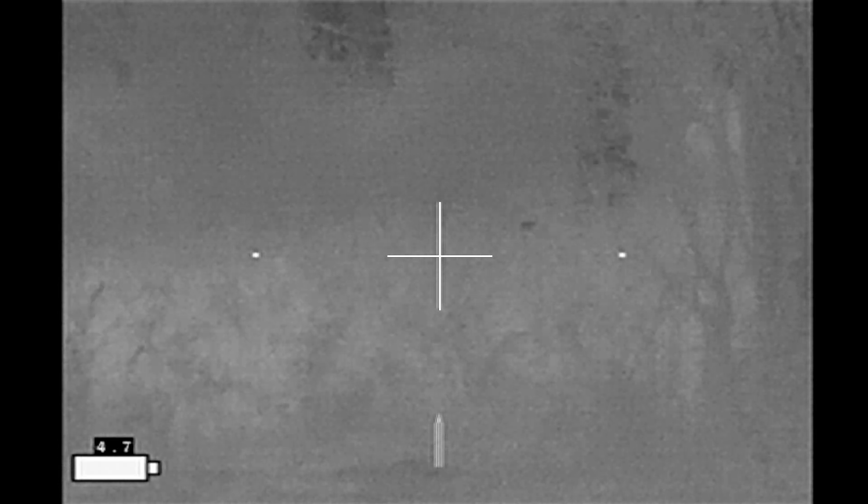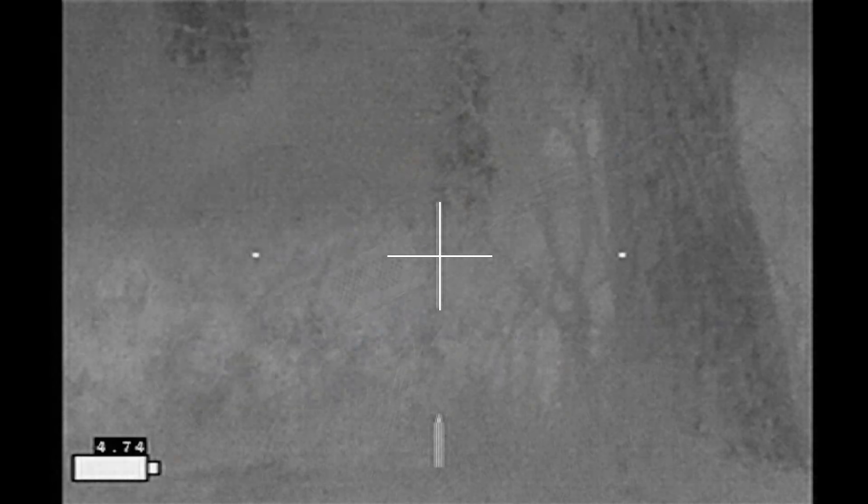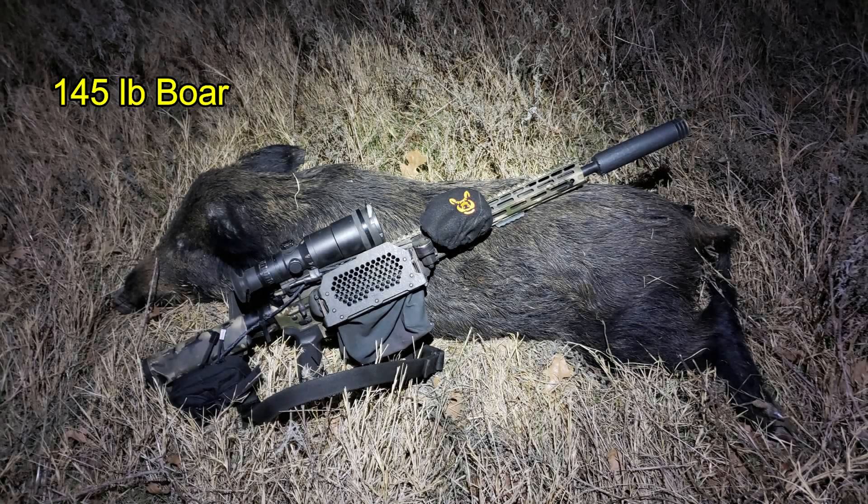Alright, here we go. This was a nice little boar coming in at 145 pounds.